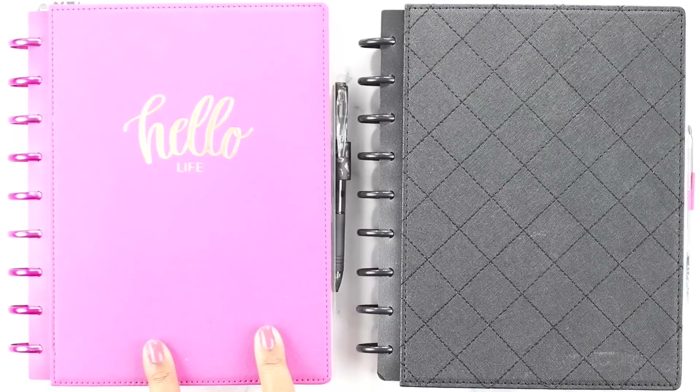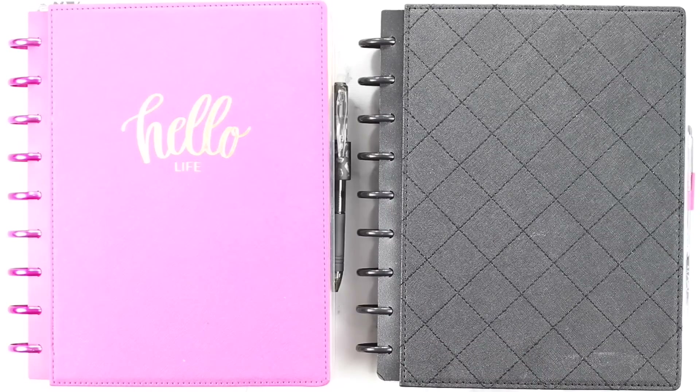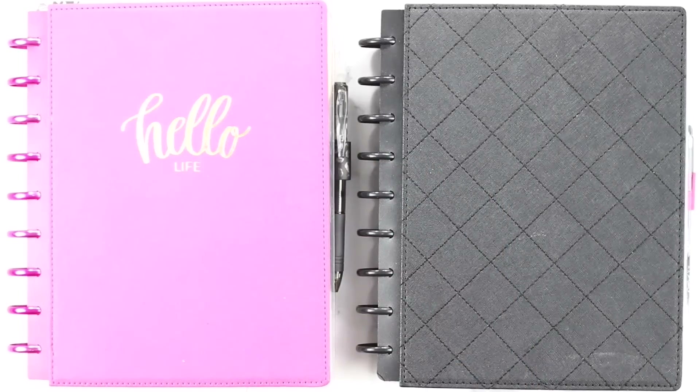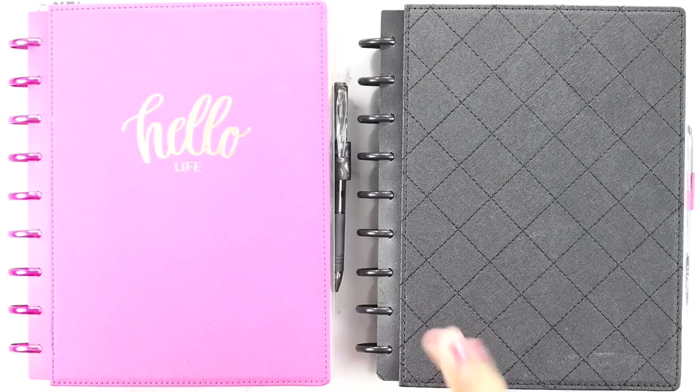I've got my planners here. This is my normal everyday catch-all planner. I also have my recipe planner, which I'm going to be using to do my menu planning as well. Now you guys will have to excuse my nails — I was doing some painting last night. I've got a lot of home projects to do around the house and I've got paint all over my nails. I just wanted to disclaim that right now so you guys don't go in on me later.